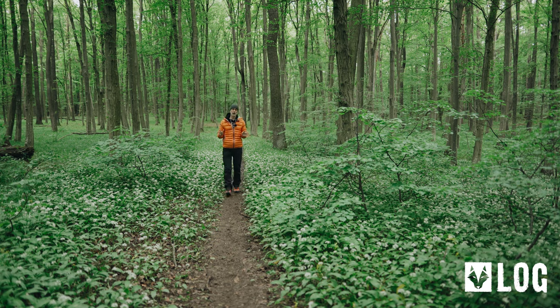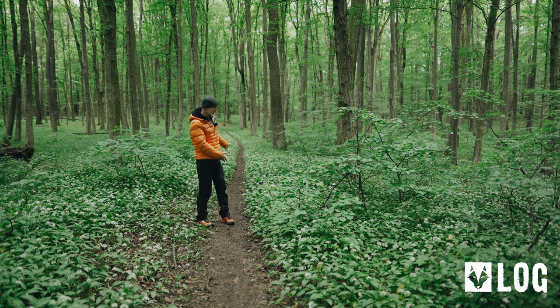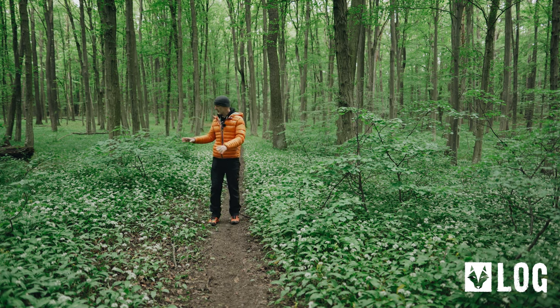I usually like to use smaller paths like this one rather than dirt roads or unsealed tracks. The reason is they are not as frequented as the big ones, and moreover they just look nicer — and if you get one that is framed by flowers like this one, it's the perfect choice.